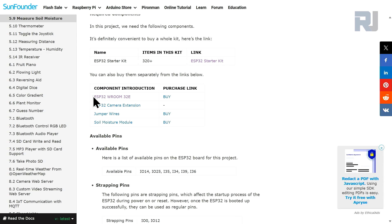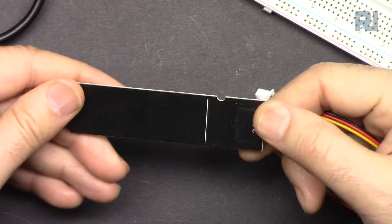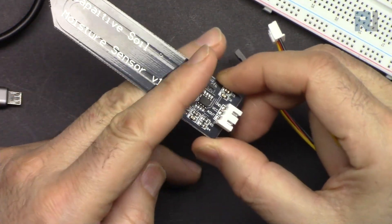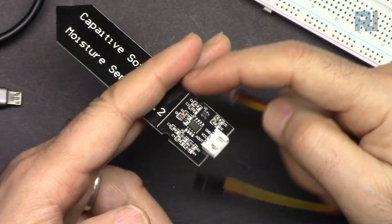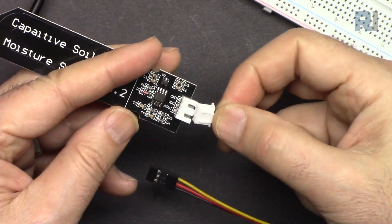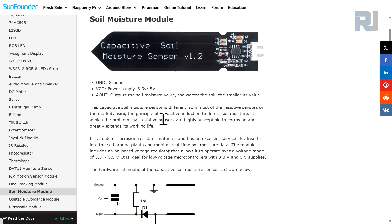For this project we need the ESP32, the ESP32 camera extension board, jumper wires, and a soil moisture sensor module. When working with this sensor, make sure when you immerse it in water or soil you don't insert anything above the marked line to protect it. The operating voltage is 3.3 to 5 volts and it has three pins: analog output, VCC, and ground.